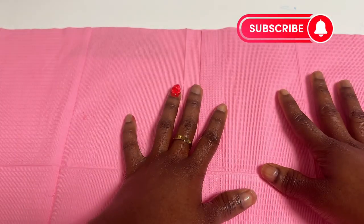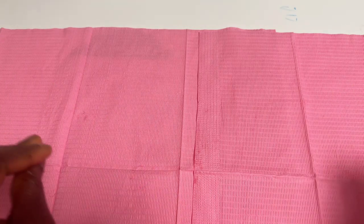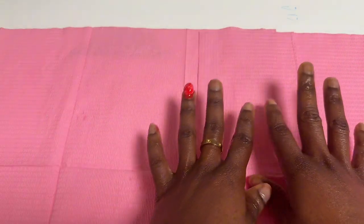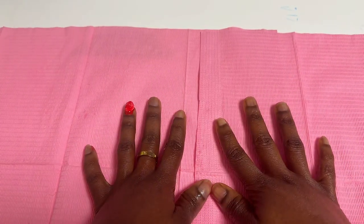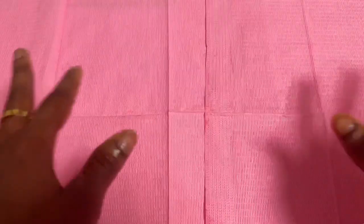Do you all have a valentine? I don't, but that doesn't mean our nails have to be crusty on that day. Welcome back to my channel — today we are doing a Valentine-inspired nail set. Without further ado, let's just get on with it.